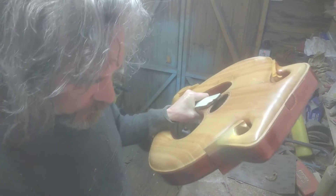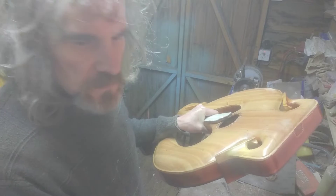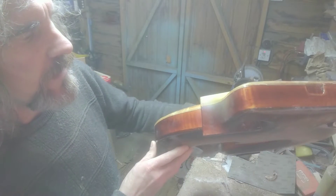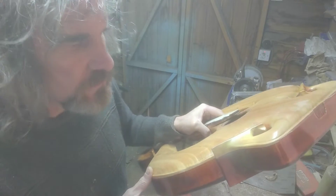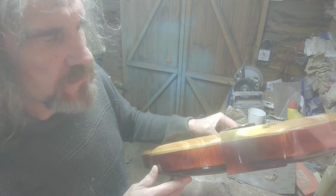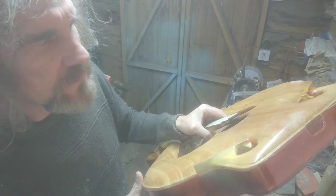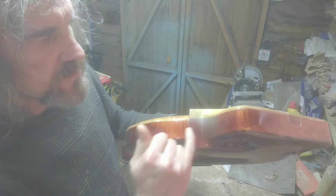I'll tell you what, I think we did quite well there actually, as a first guess. You can see that's kind of blended in now and I think with a bit of lacquer on top of that, I think that's going to look really nice — that's a bit of luck isn't it, first attempt with the colour. I should have masked that off there really but I can just sand that.